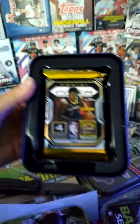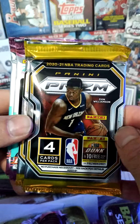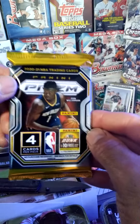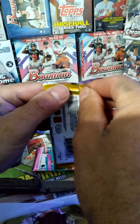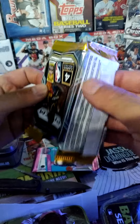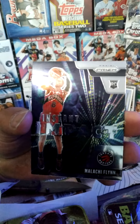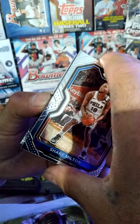Here we go, there they are. Man, if this was 2020 we'd be in business, but it's 2021 — I never found any 2021 Prism out in the wild. Let's get into it. Fingers crossed — come on, give us a super fractor, a gold, something. Okay, here we go: Shake Milton, Instant Impact Malaki Flan, Aaron Baines, and then we got a backwards card, so we'll save that for last.